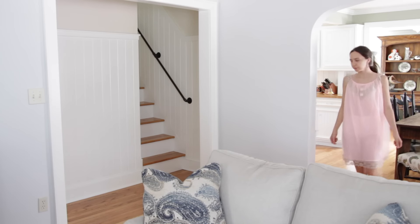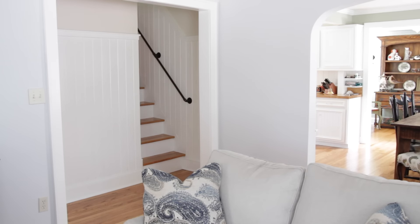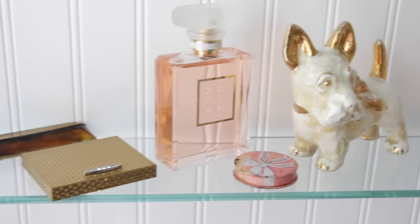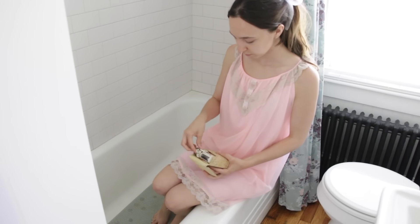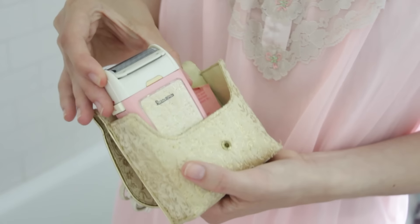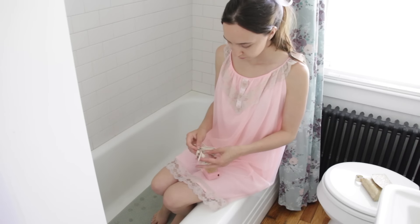Now that I'm done eating I'm just going to clear off the table and clean up. Now I'm heading back upstairs to get ready for my day. Today I was going to be hanging out with some friends, so I needed to get dressed and look cute. Since I shower at night, I wanted to just shave my legs in the morning since I was going to be wearing a dress and it's summer.